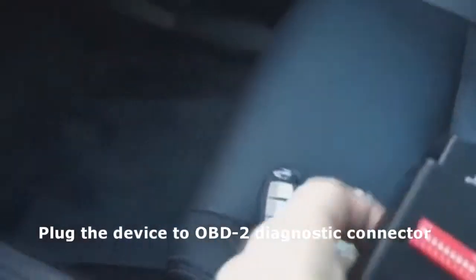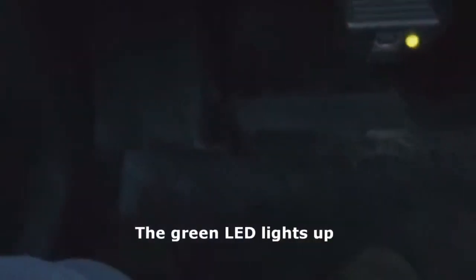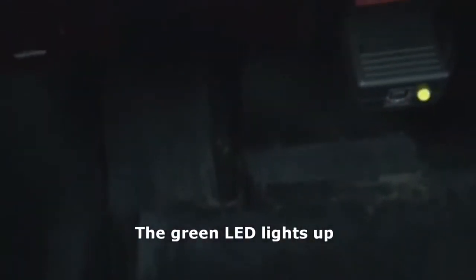Insert the programmer into the OBD2 connector. The green LED flickers and flashes.